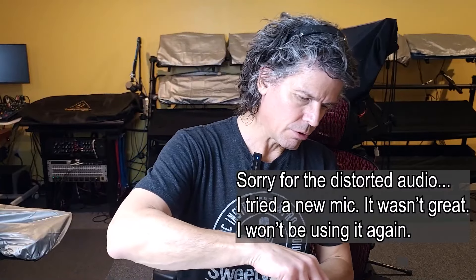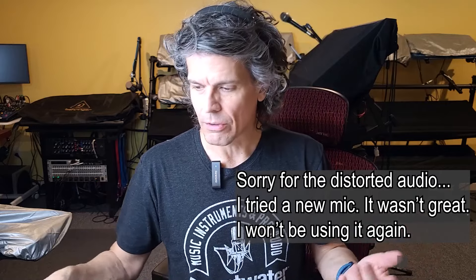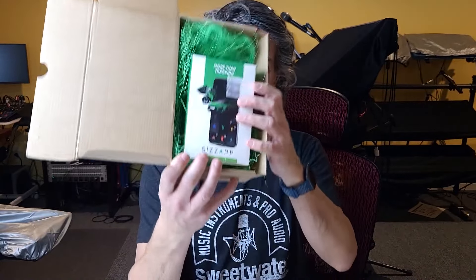All right, so this is the box. I'm sure you've seen it because you know what this is about because you've seen the title of the video. Oh look at that — it's like an Easter basket. They put it inside this box with this green stuff. They sent me an Easter gift. This is a Sizzap tracker.